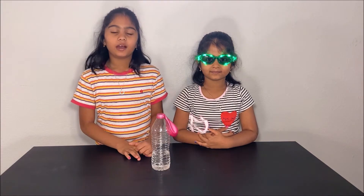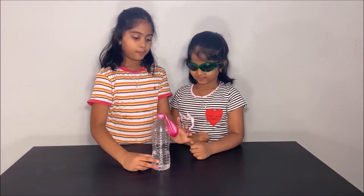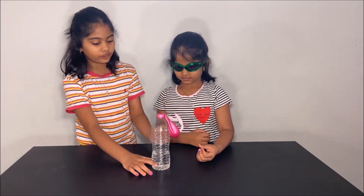Today we are going to do an experiment about chemical reactions. Here we have some vinegar and baking soda inside the balloon. We will pour the baking soda in the balloon and see what happens.